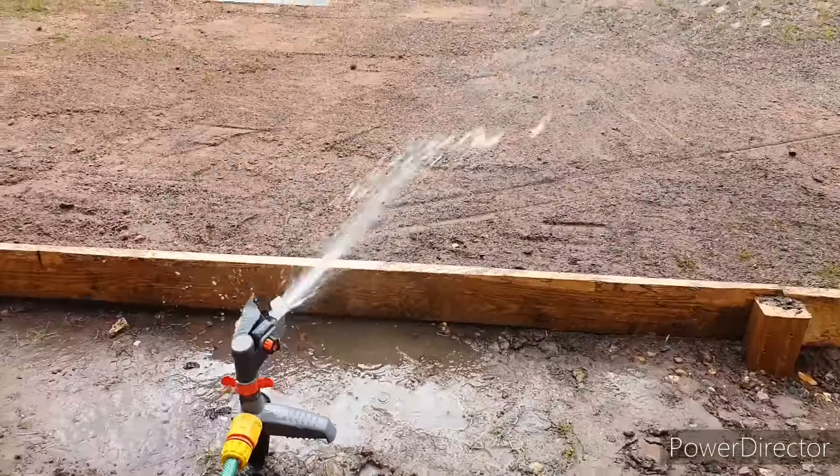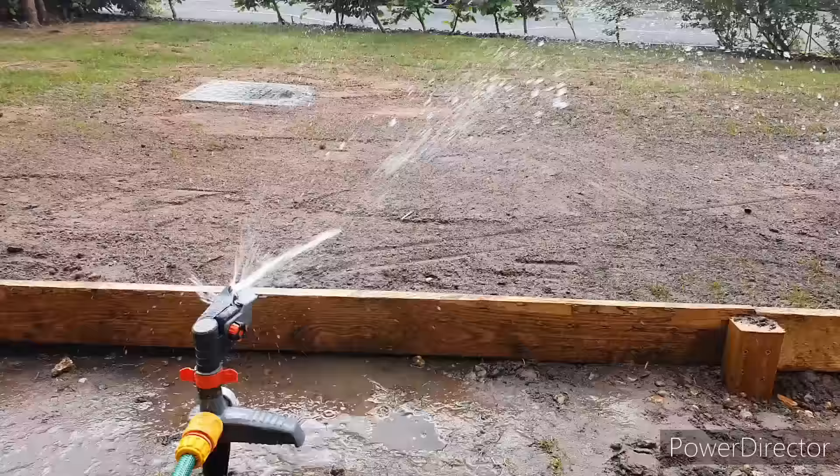In this video we're going to be talking about how to look after a recently seeded lawn, how long it takes and what you need to do next to get the best results.